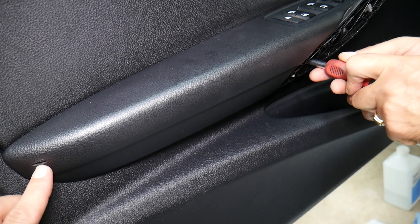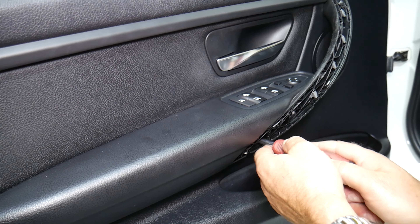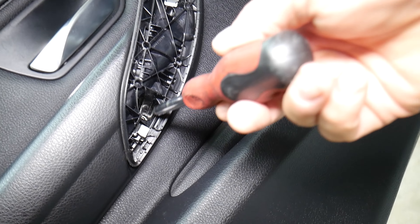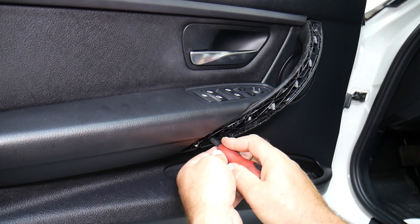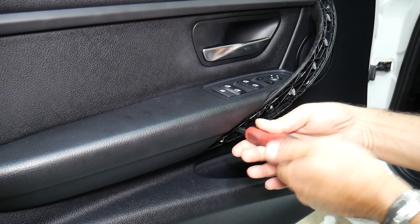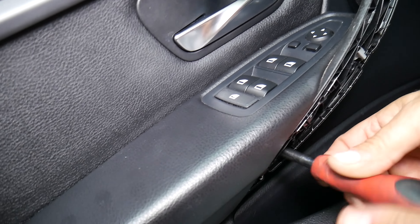And then there's one on the bottom — that's what we're working on now. Working on the second one. So we got that one. Now there are hidden things here: if you remove the door panel you will not be able to disconnect the window switch, so first we need to go ahead and remove the window switch.